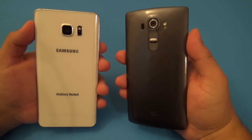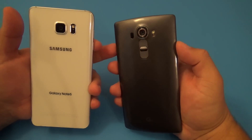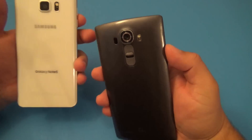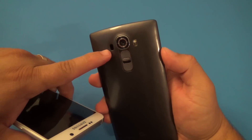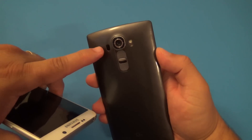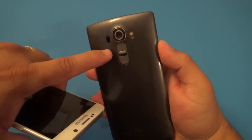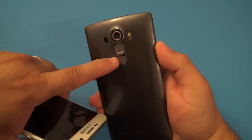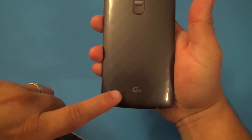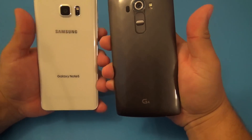First of all, let's go ahead and see all the physical differences between these two phones. Starting on the LG G4, here in the back we got the 16 megapixel camera right there. We got the laser focus right there, which is very awesome when you're taking pictures and trying to focus very fast. You got the dual flash right there, the volume button up and down, and the home button right here in the back. You also have the speaker grill as well, which gives you great sound.